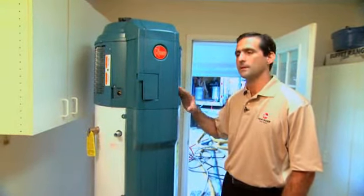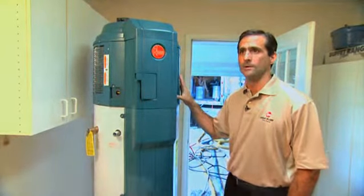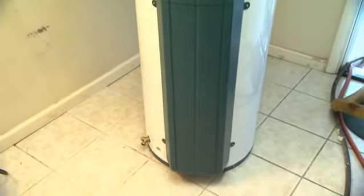Therefore, your costs are half as much. You'll save approximately $300 per year in average annual operating cost on a heat pump water heater versus your standard electric water heater, though you'll have to pay more upfront.